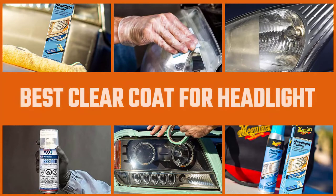Headlight clear coat is designed for lenses that are in good condition and will help keep them that way for a lot longer. In this video, we are going to provide you a comprehensive product review of the six best clear coats for headlights.